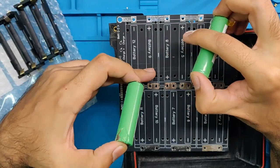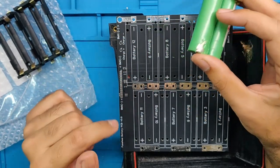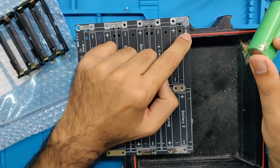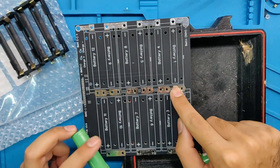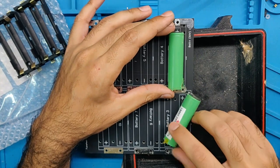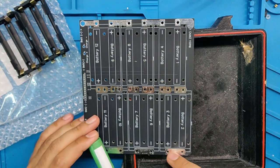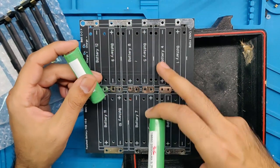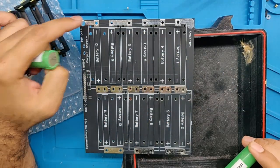So what I did was reverse alternating cells. If this cell is positive-negative, the next positive comes right next to it, so the trace only has to be very short to connect them. The first cell is here, the second one just comes here, and the current only travels a short distance from the first cell's negative to the second cell's positive. This creates a zigzag pattern, with the 12th negative ending at the other end — keeping traces short and efficient.